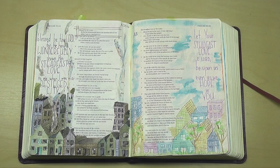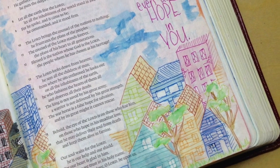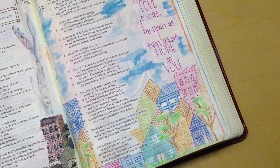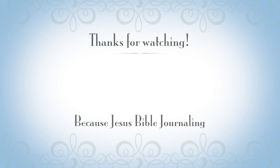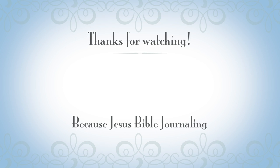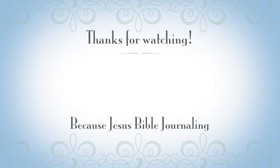Here's your last glimpse of the page that I created. I hope this encourages you to jump into the word of God for yourself — it is amazing. If you've enjoyed this video, here are a couple more videos of mine you might also enjoy. Don't forget to click on my face and subscribe to my channel, and click the little bell icon next to the subscribe button so you don't miss any new videos as they go live. Have a wonderful day.